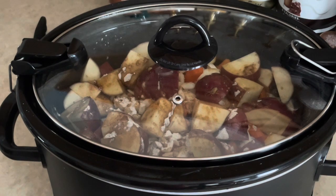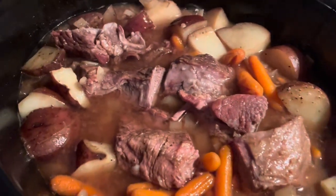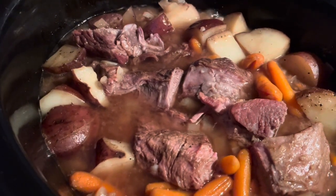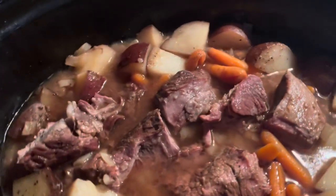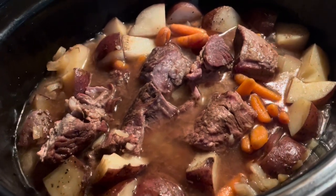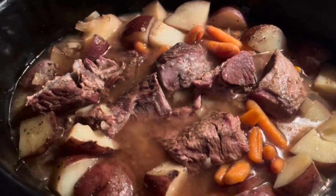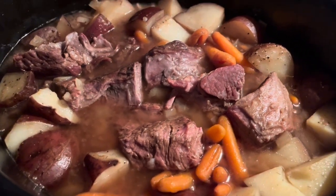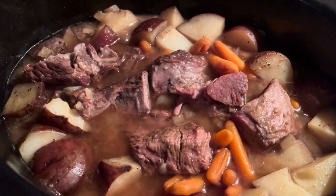I checked it about an hour ago and it wasn't as tender as I wanted, so I cut up the pieces of the roast and put the lid back on. Now it is looking perfect — look at all the juice and gravy that turned up! I only put in that one cup of water and the juices just made so much more. It's been a long day! I'm going to wrap up, make myself a plate, and enjoy dinner.